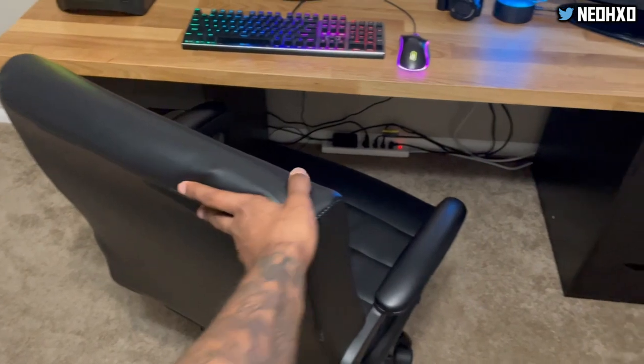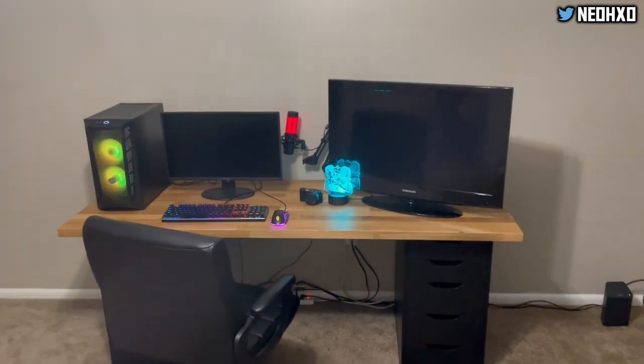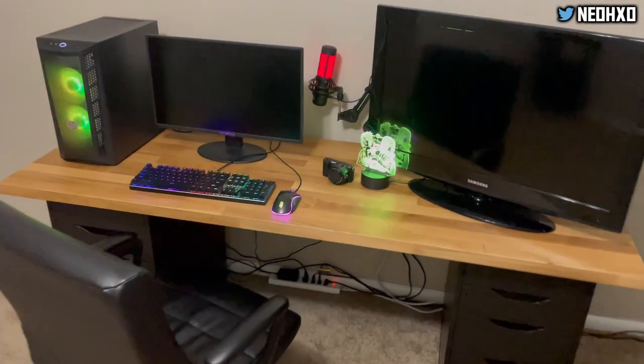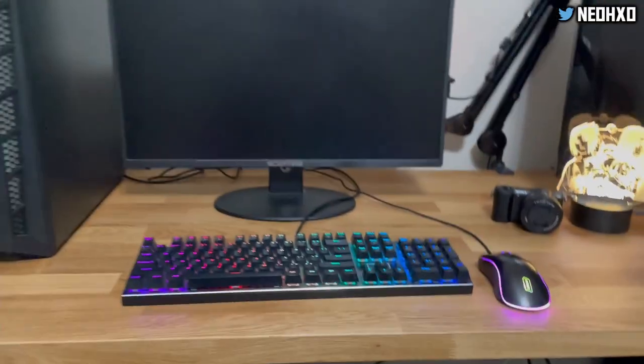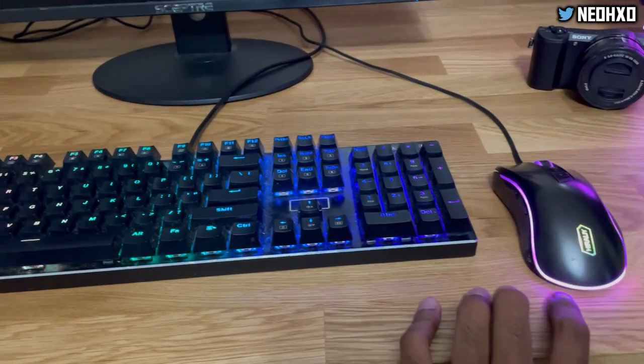Let's see what chair we're rocking with. We're rocking with that chair — I mean, that's a regular office chair. Honestly, I'm going to probably end up getting a gaming chair, but the office chair will work. I'll get some stuff done. I need a mouse pad — in the next vlog, I'm going to get a mouse pad.